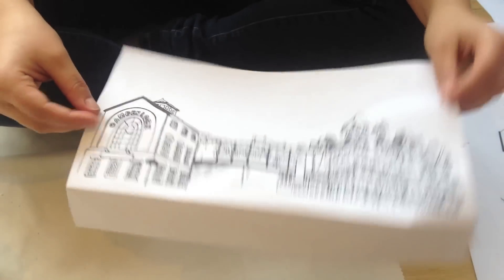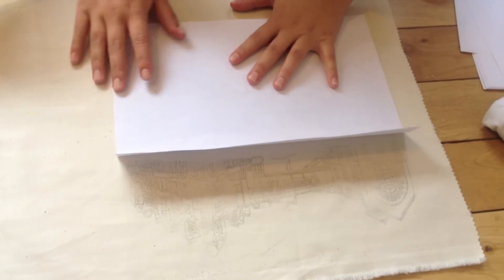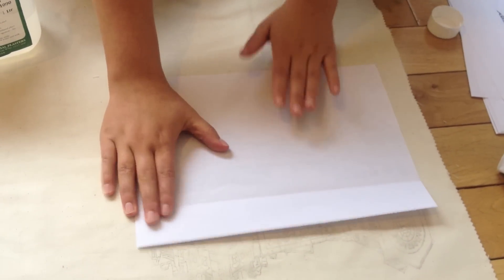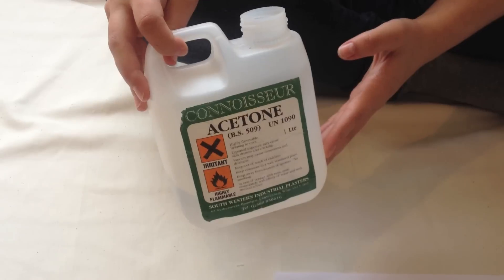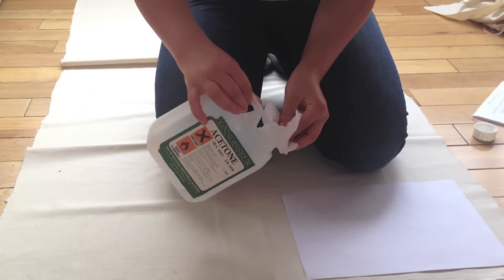Now I'm going to show you how to transfer your image onto the fabric. You want to take your photocopy, lay it face down, and line it up where you want it. Then take your bottle of acetone, making sure you read all of the health and safety advice on the side and also making sure that you're in a well-ventilated room. You then get the rag quite wet with the acetone.